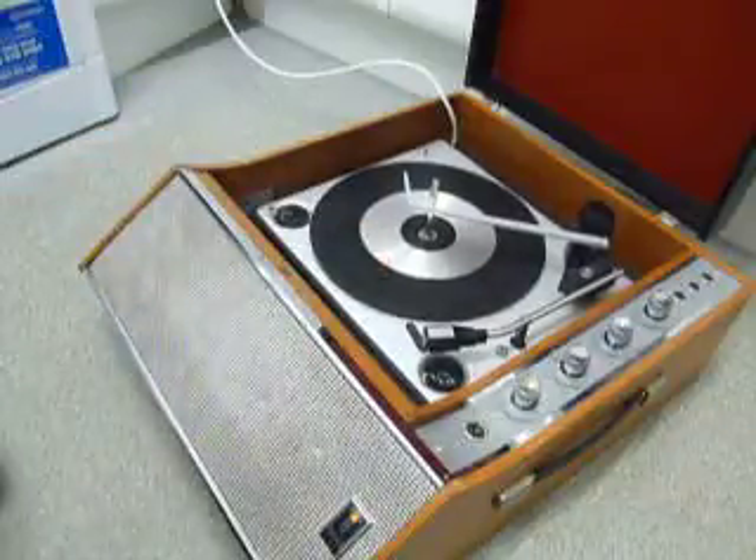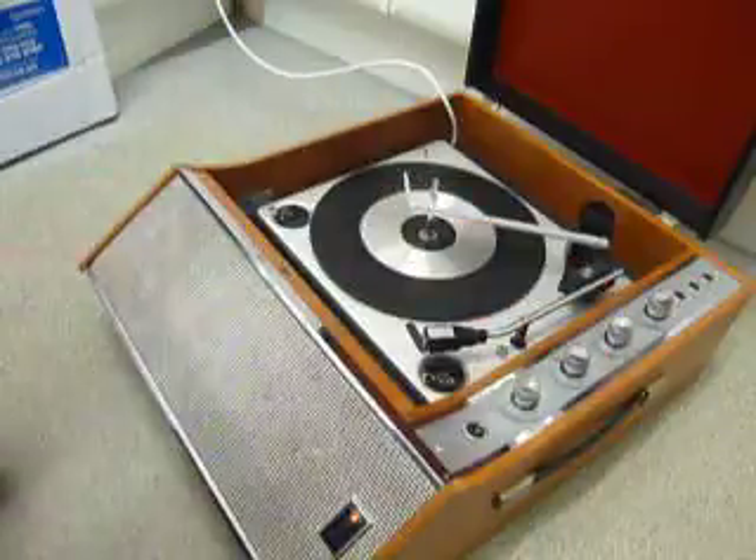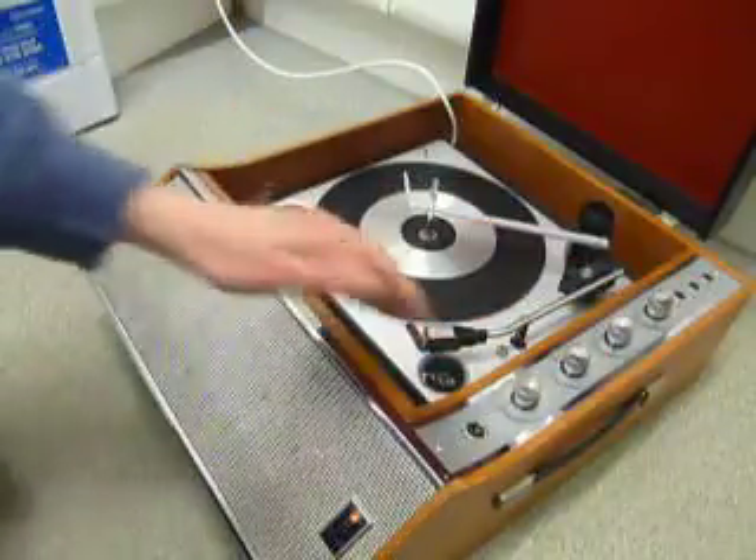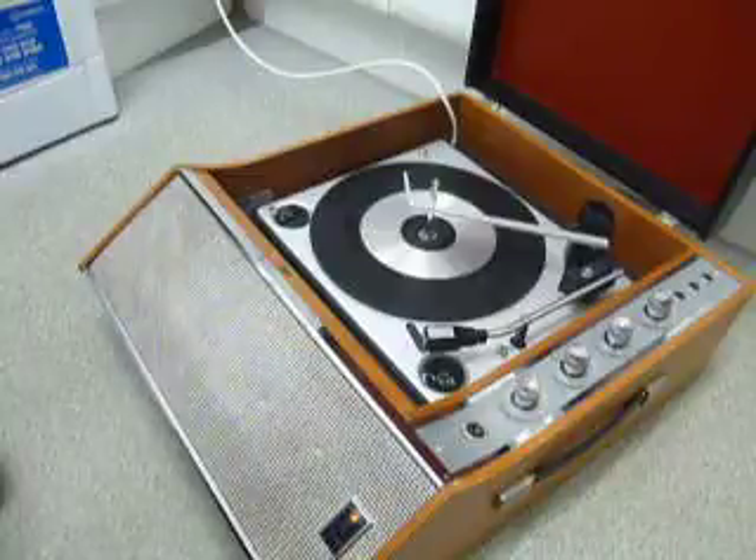The four main controls are on the right hand side: on/off, volume, bass and treble. On the deck, speed control is on the left, start/stop on the right, and record size detection is automatic.